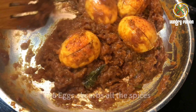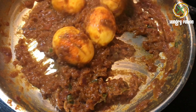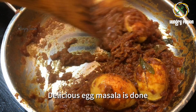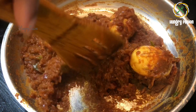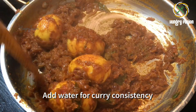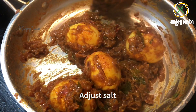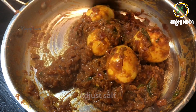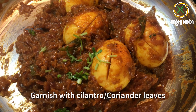If you want a South Indian style gravy you can add pepper powder too. If you want a North Indian type of gravy you can add kasuri methi at the end. Now the eggs are beautifully coated with the spices — that's it, our egg masala is done! It is so simple and it tastes so awesome. Let's garnish this with cilantro or coriander leaves.